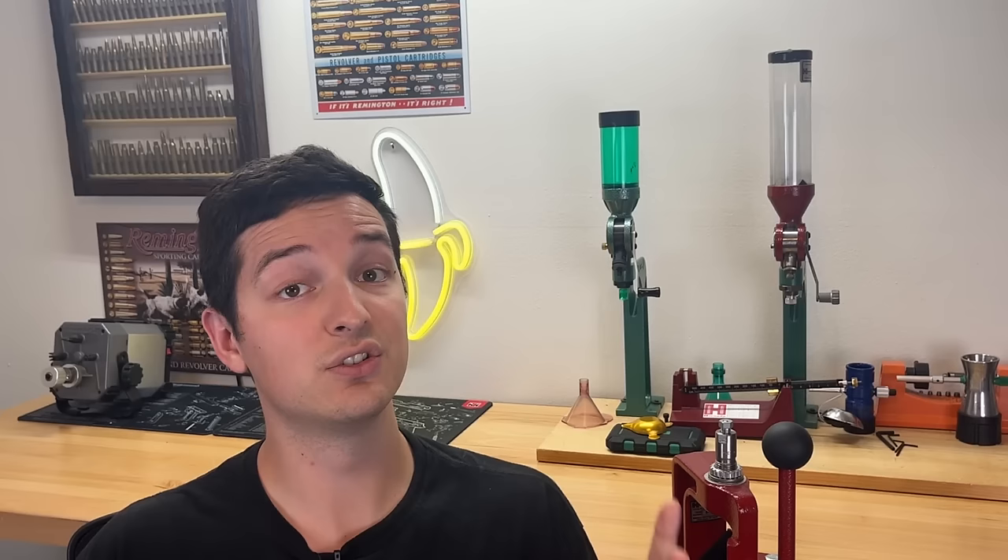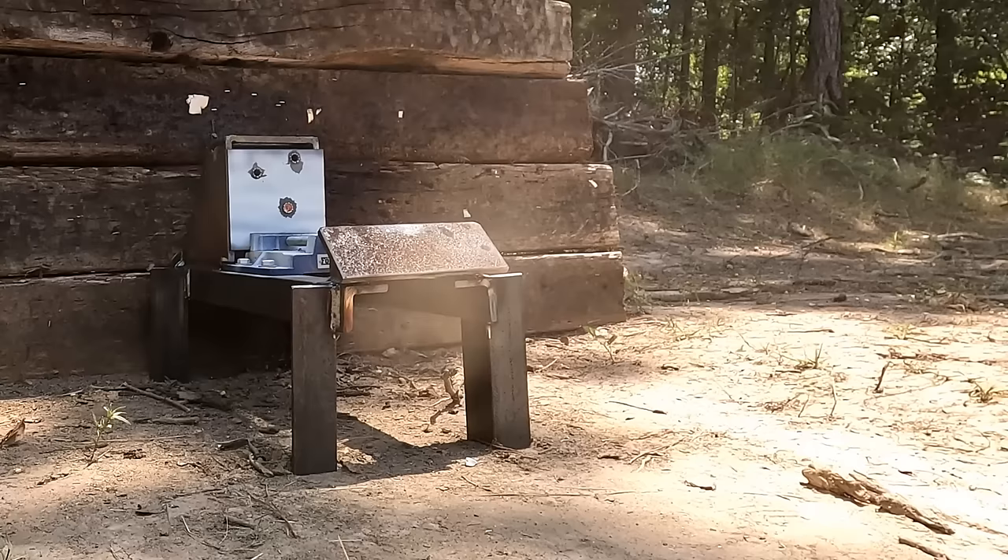What are some takeaways from this testing? Number one, solid copper bullets absolutely suck at penetrating mild steel. I don't know the exact reasoning behind this, but I have tested several calibers with solid copper bullets and I don't think I've had a single one go through 3/8 of an inch of mild steel. I thought for sure that the .243 with the 85 grain solid copper bullet going over 3,000 feet per second was going to go straight through that 3/8 inch mild steel plate, but it just didn't.